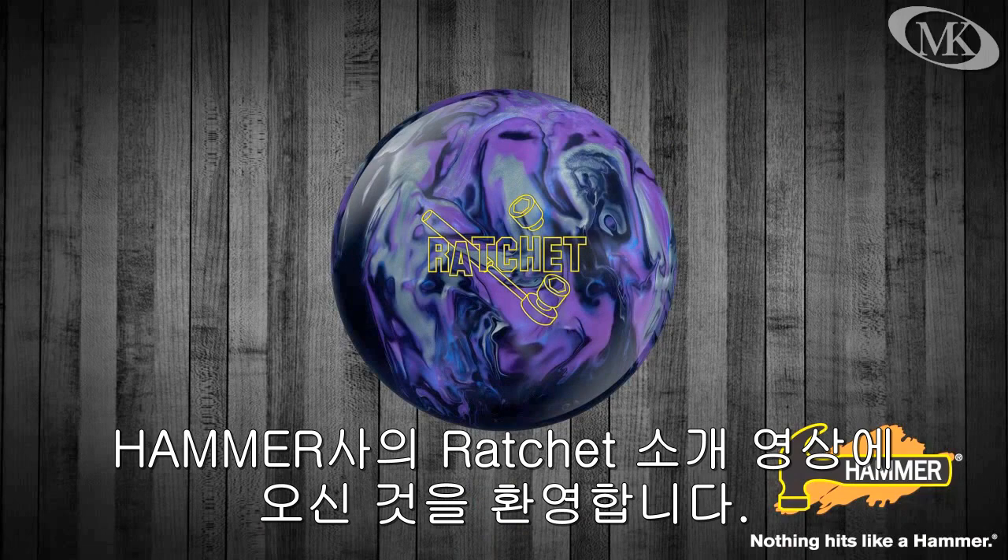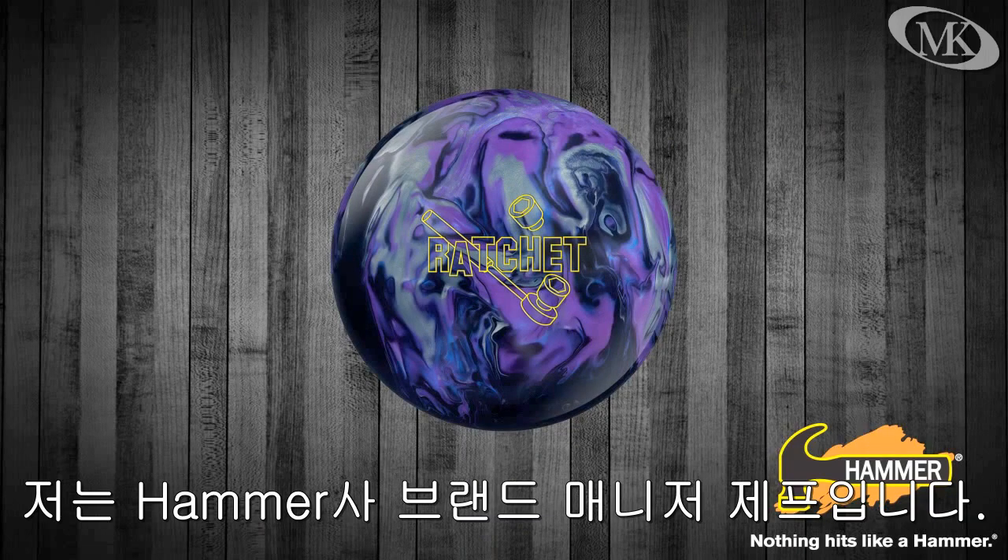Welcome to Hammer Bowling's new Ratchet Ball Introduction Video. I'm Jeff Ustery, the Hammer Brand Manager.